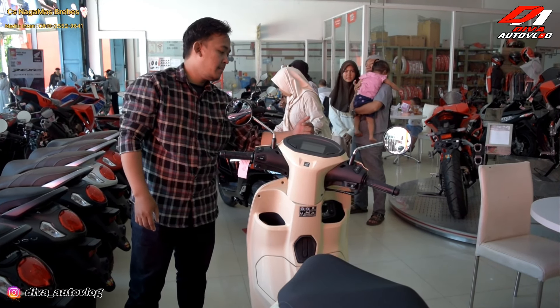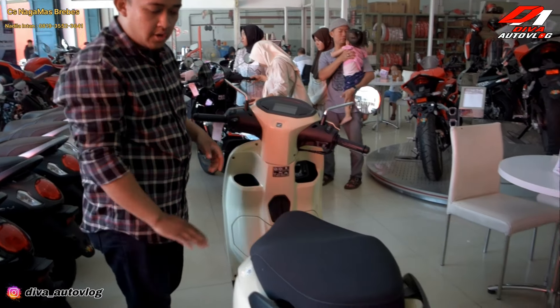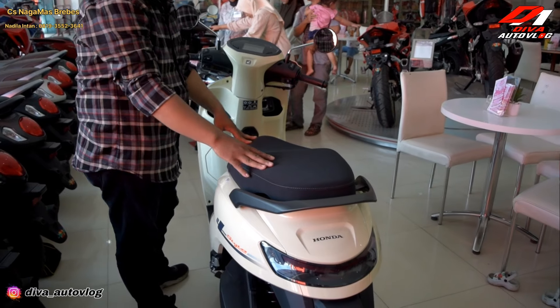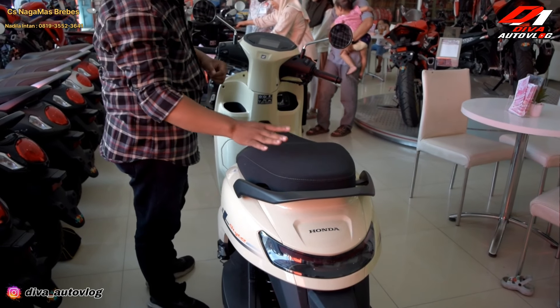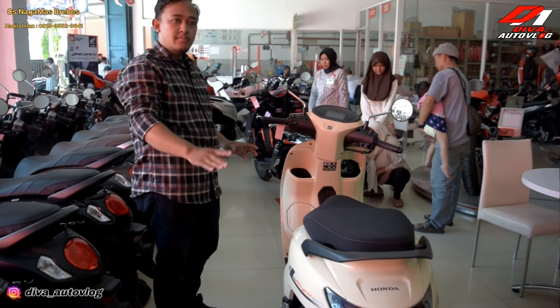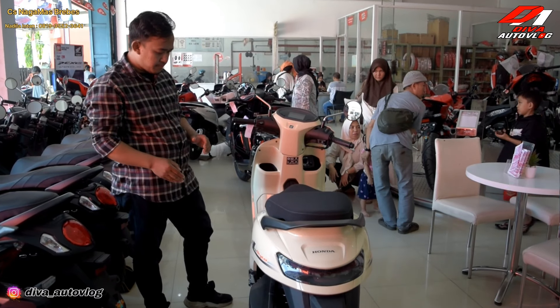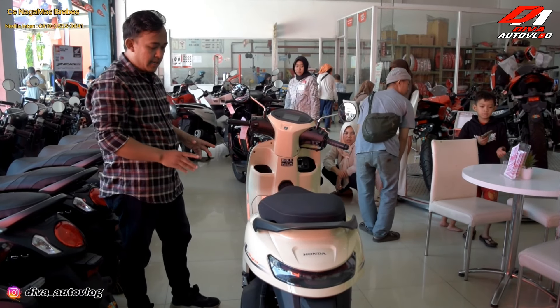Di bagian headlamp ada aksen silver-nya. Dan untuk jok-nya sendiri ini semacam biru-drew, kayak semacam kulit blue suede. Untuk panjang dari motor ini yaitu 1880 mm. Dan untuk lebarnya itu 706 mm.